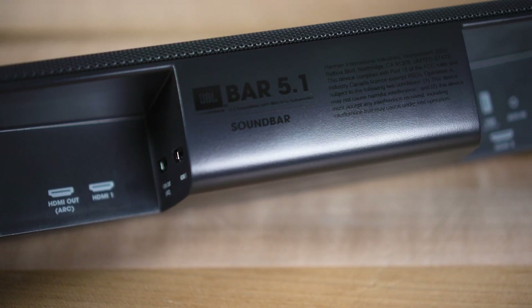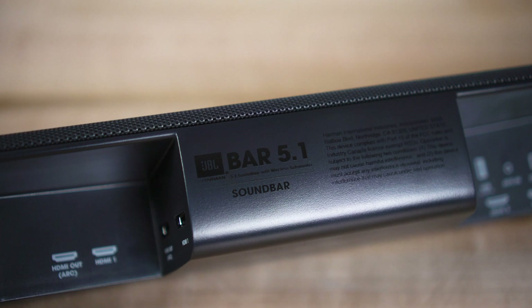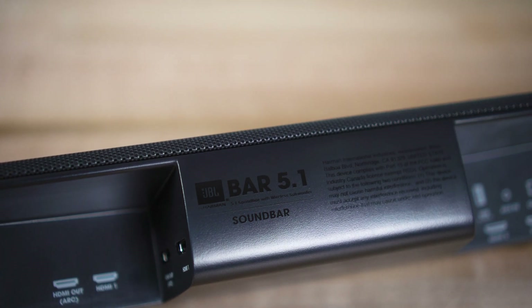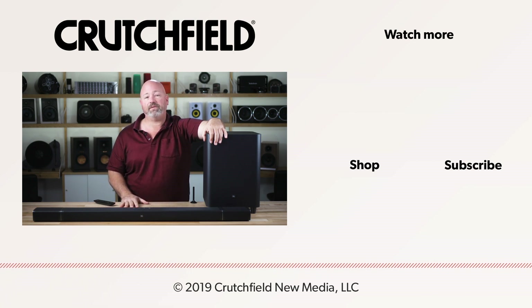So that's the JBL BAR 5.1 surround sound soundbar. We were really impressed and we think you might like it as well. If you like this video, please hit like, subscribe to our channel, and leave any questions you might have in the comments — we will try to answer those for you.